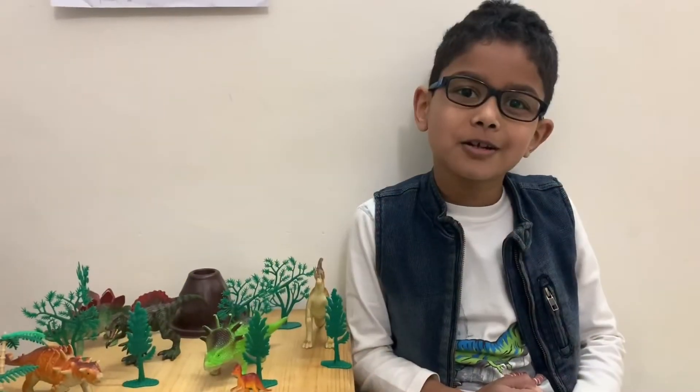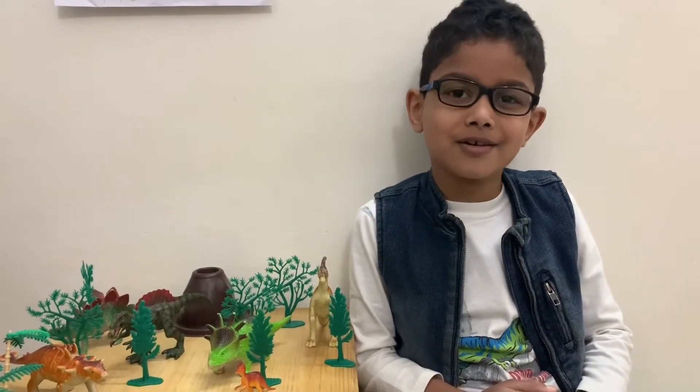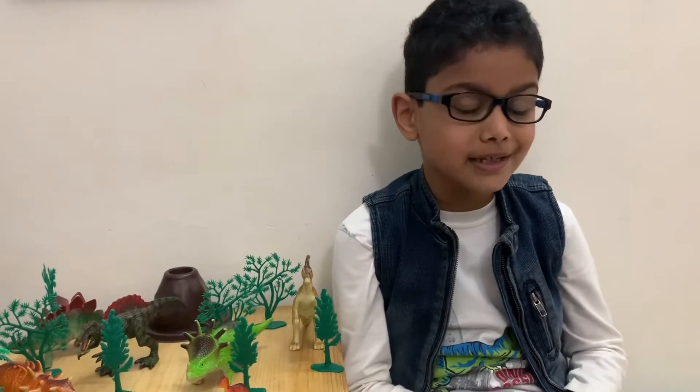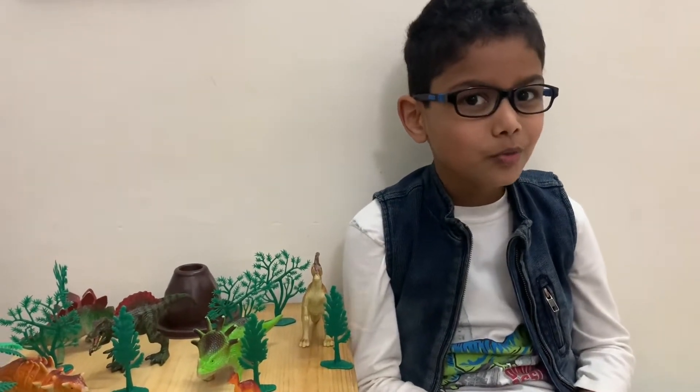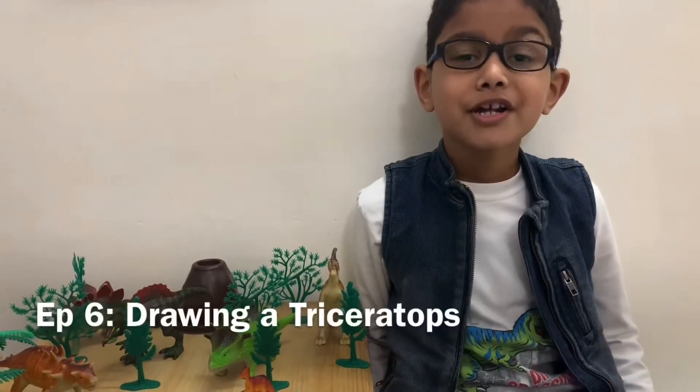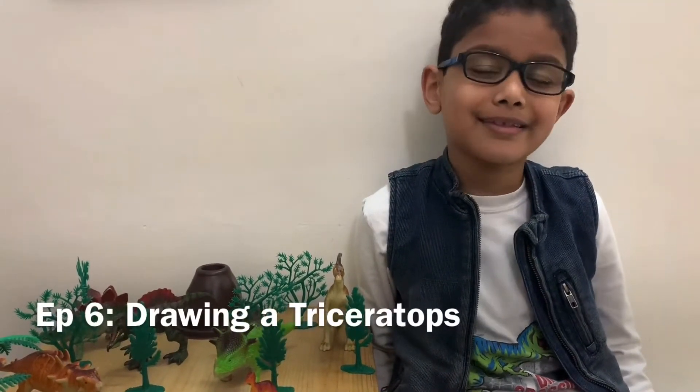Hello everyone, welcome to Science Dino Lab. In this episode we won't be learning about dinosaurs, we'll be drawing one. Today we are going to draw the three-horn triceratops. Let's begin.